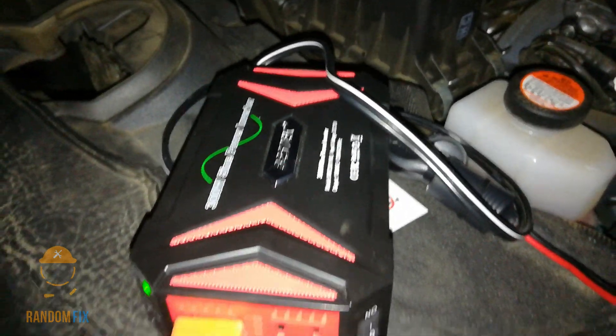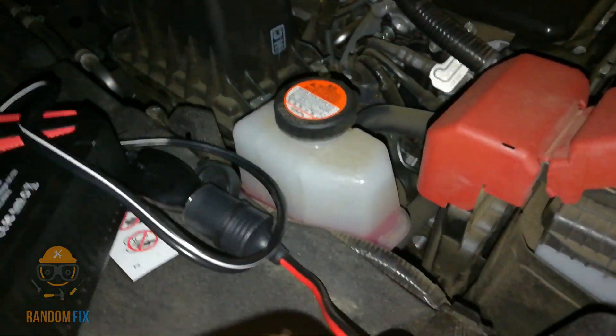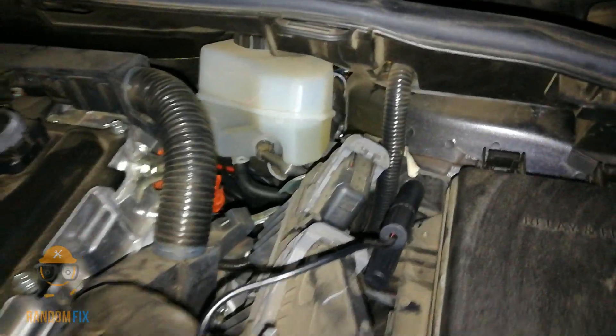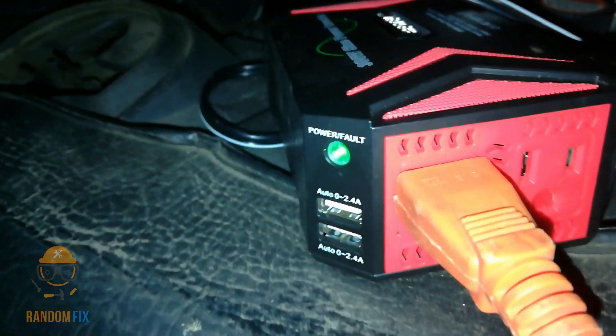My inverter is running here. The wires are not hot — it's a very small load, and no fault. If the indicator turns red, that means it's got a fault and you may have to reset it.